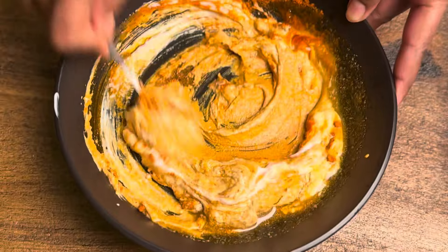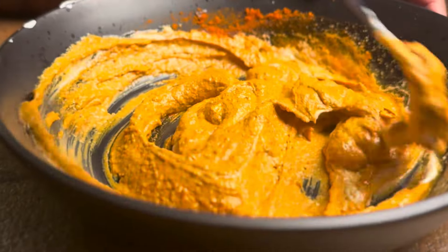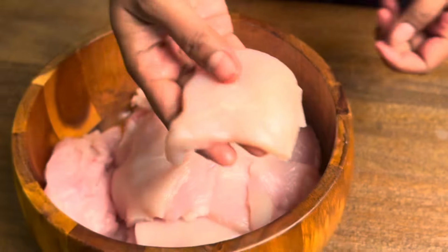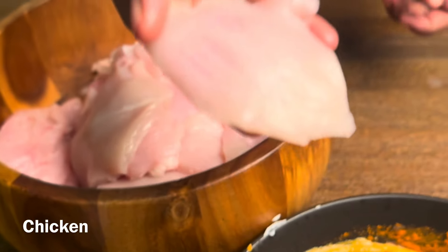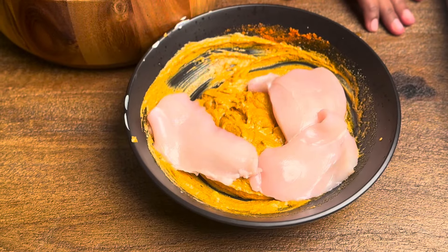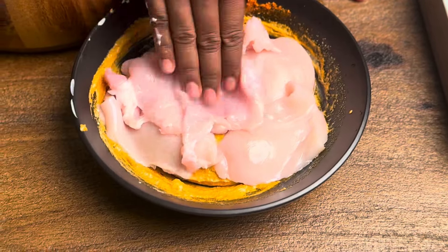For the shawarma, we will cut the breast piece. We will cut it and coat it with the masala. This takes about half to 1 hour.